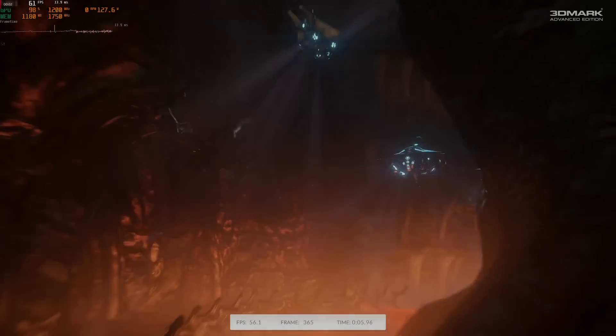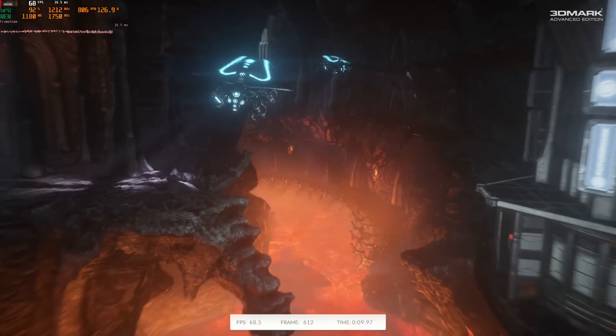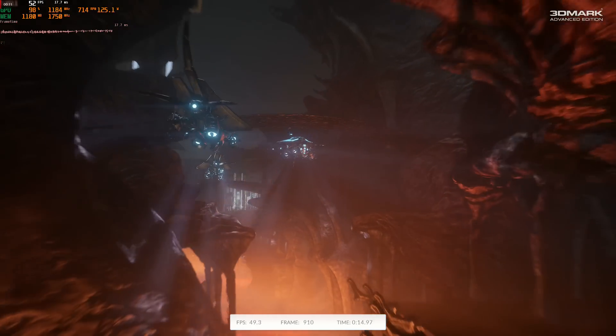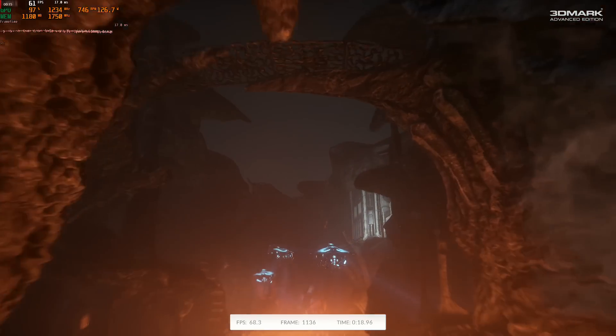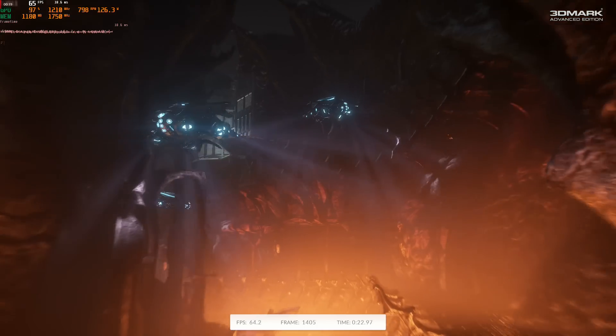First off, a stress test. This loops the same scenario for around 10 minutes, keeping the GPU at full load and kicking out a good amount of heat in the process. Three tests and three passes well above 99% — 97% being the threshold for a stable pass in 3DMark — so as a baseline, it seems to be okay.